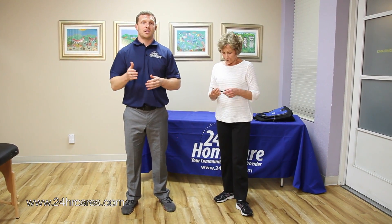For more exercise videos, please refer to our website, www.24hrcares.com.